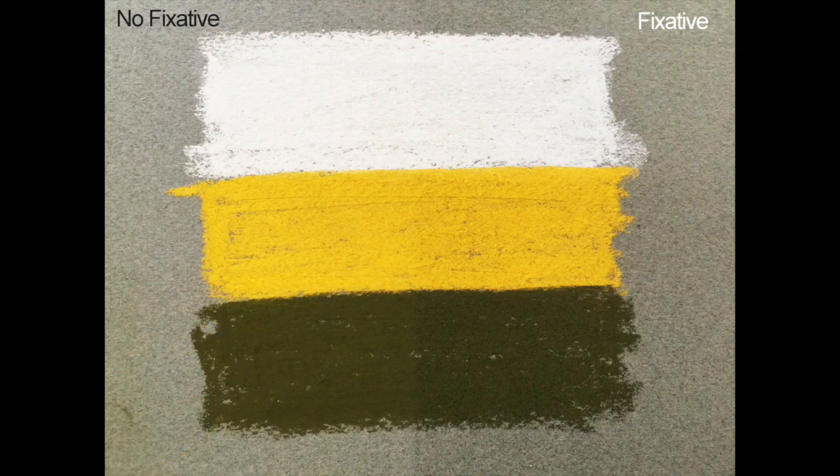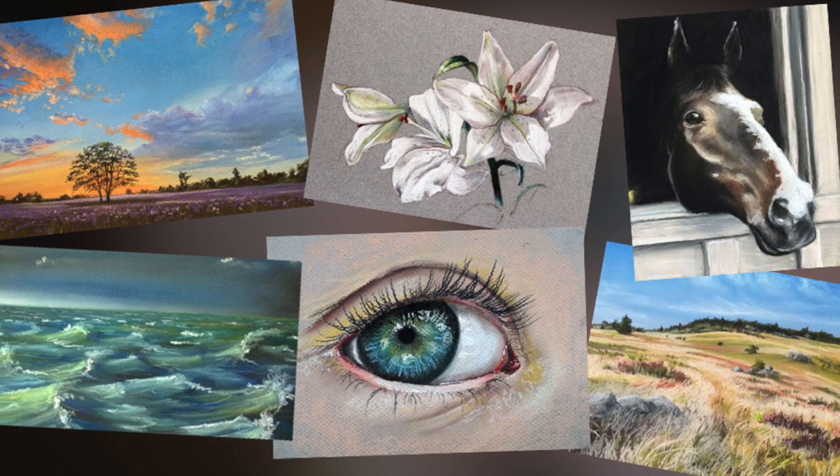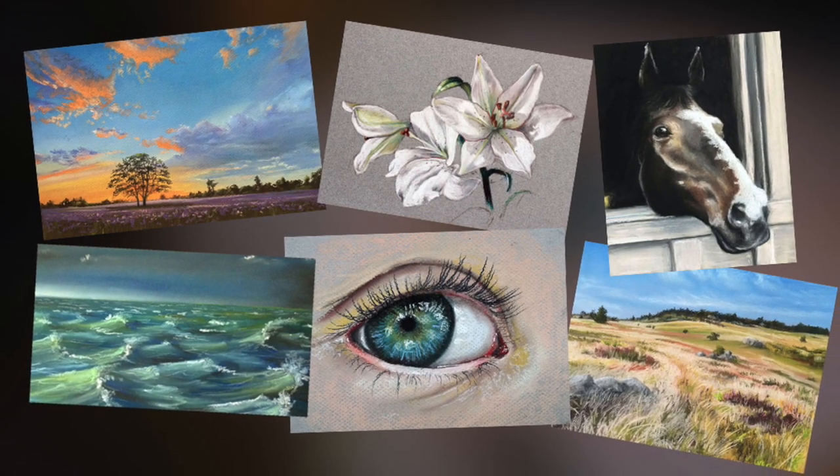Pastel tip number ten: fixative is optional. Fixative is a material that can be sprayed over the top of a finished pastel image to keep the chalky pastel in place and protect it. However, many people mistakenly believe that fixative is required — it's not. I seldomly use fixative on my finished works because it changes or alters the value of the color. We can see here with three different stripes of pastel color: no fixative on the left, fixative on the right — the value is noticeably altered. I like my colors and values to stay true to the finished work, so I avoid fixative. If you're concerned about protecting your work or preventing smudging, just put a cover sheet over it and keep it in a drawer until you're ready for framing. I hope you find these 10 pastel tips helpful in your future pastel paintings.